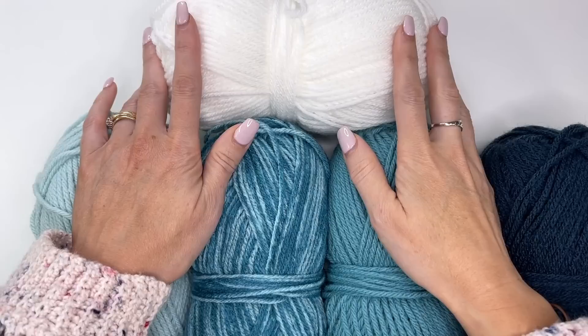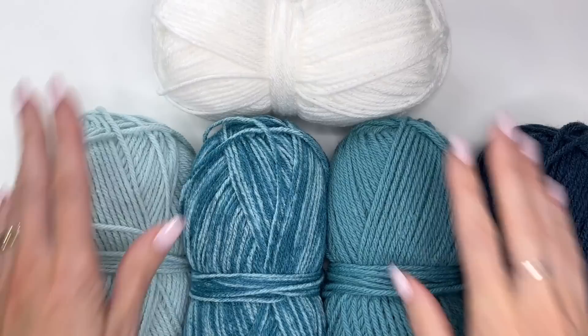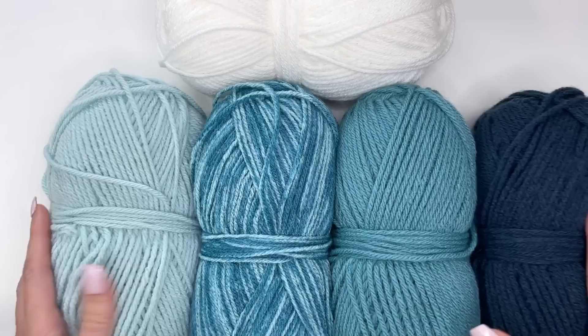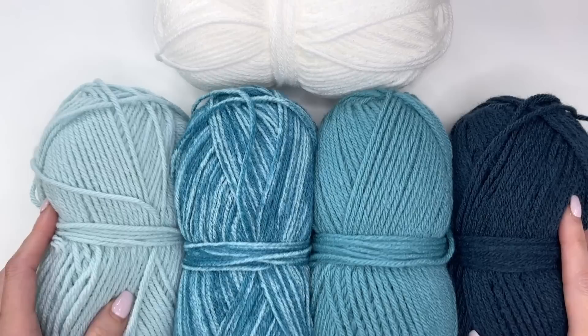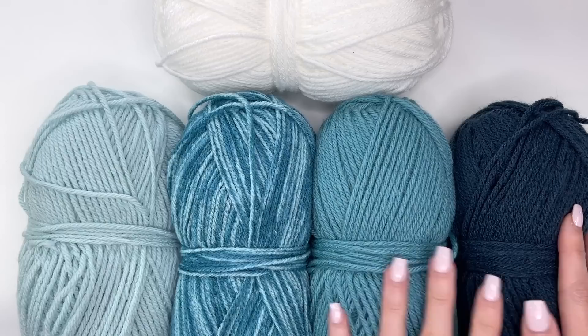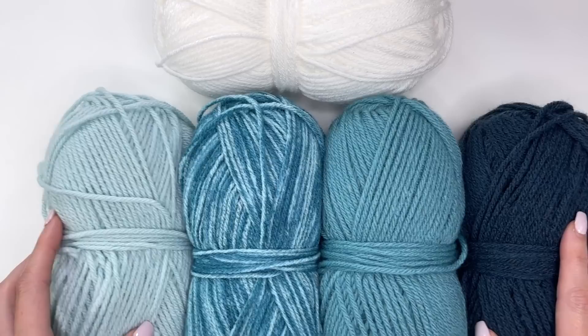I'll be working with white throughout the blanket — this will be our color A. Color B is light aqua. I'm also using teal heather, regular aqua, and dark azure. You can crochet in any five colors you like. I suggest going with white or cream for color A, then pick a nice blend. You could even crochet the blanket in just two colors, and that would look great as well.